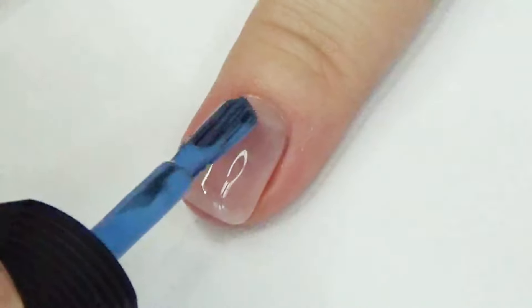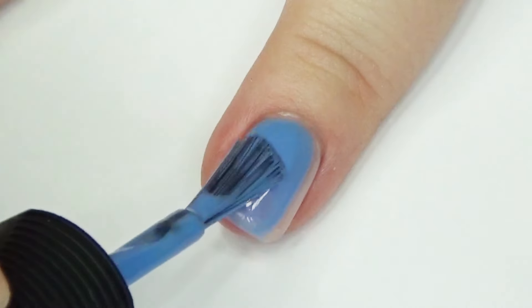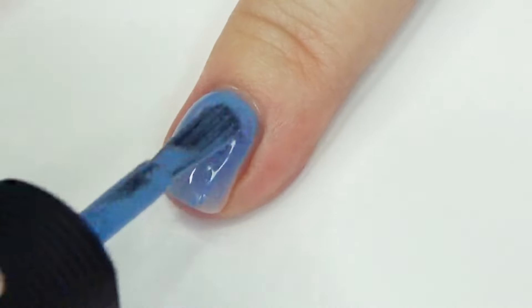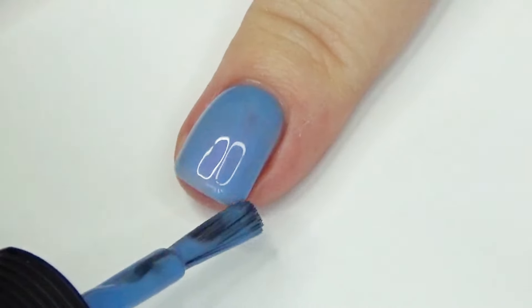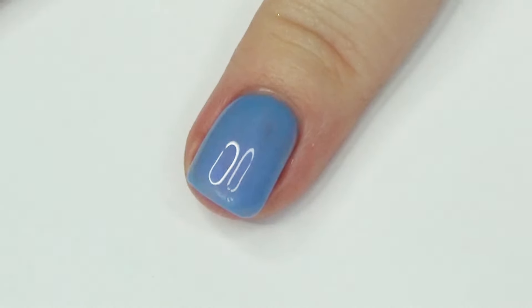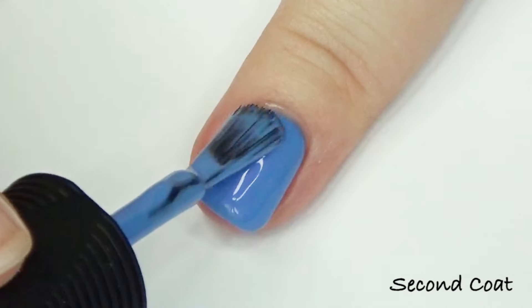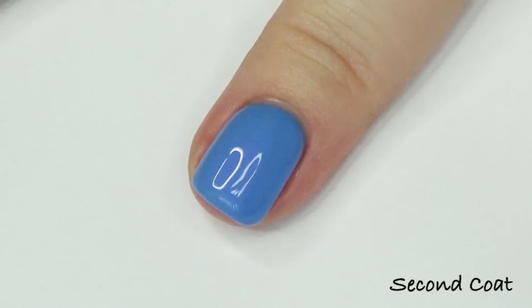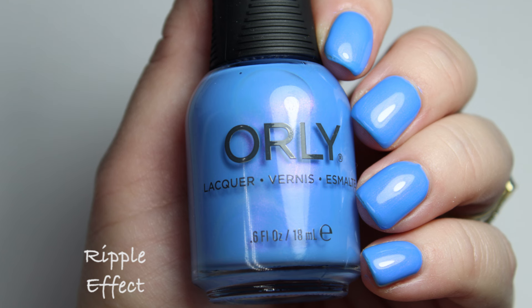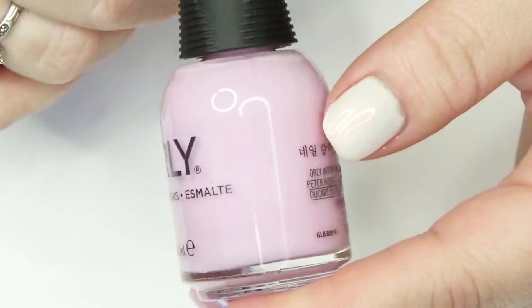Next up is Ripple Effect, a beautiful cornflower blue with a lovely pink shimmer. This one has a slightly more opaque formula than Morning Dew — they're similar in formulation, but this one isn't neon, so it interacts with the shimmer a little differently. It's more opaque, which means the shimmer stands out a little less than in the more sheer polishes, since that opaque blue kind of counteracts it — but it's still really pretty.